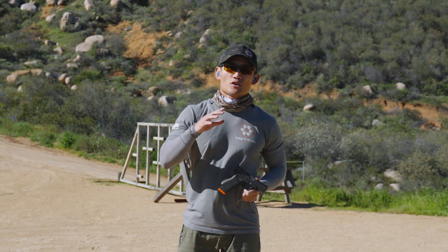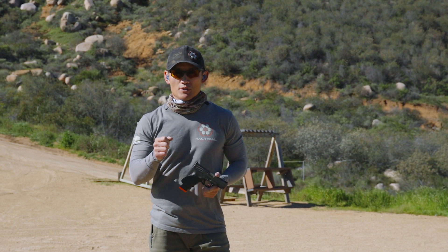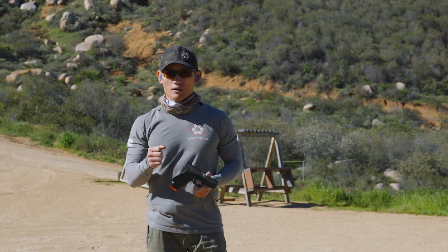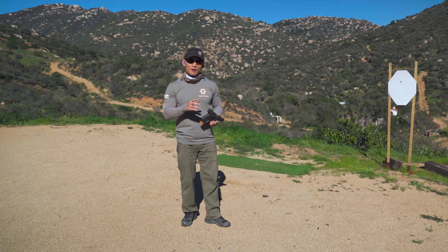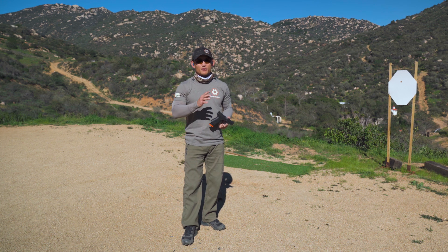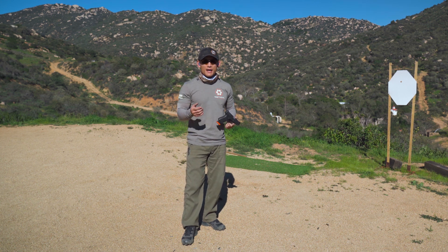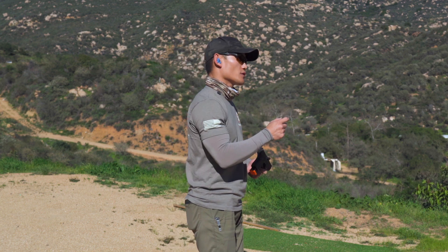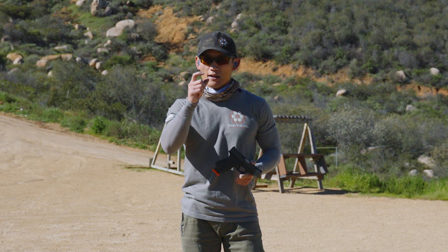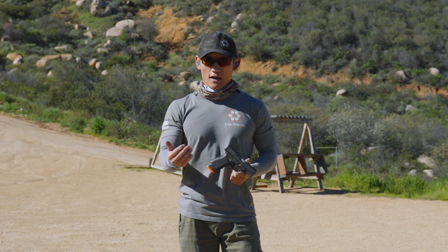Welcome back. So we already discussed two major principles when it comes to trigger control: isolating your trigger finger and moving it straight to the rear. There are two other concepts that can help, and this dry fire drill that I'm going to teach you is super simple and is going to be very helpful. And that is when you are squeezing your trigger, you want to do two things.